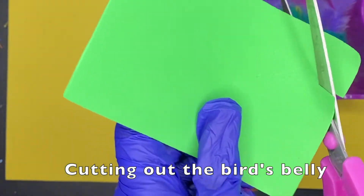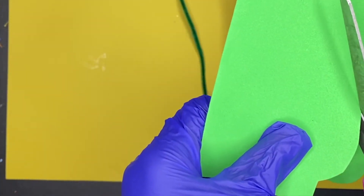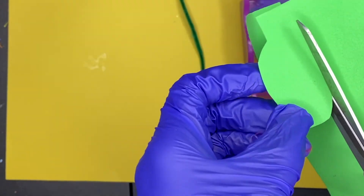So now I use foam sheets to do the belly, but you guys can use construction paper or whatever you have around the house. Go ahead and cut out a nice little oval and that'll be for the parrot's belly.